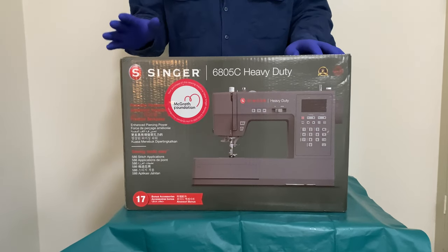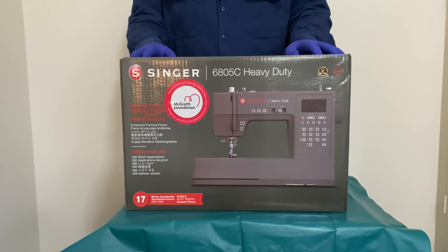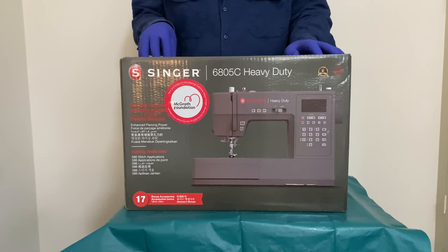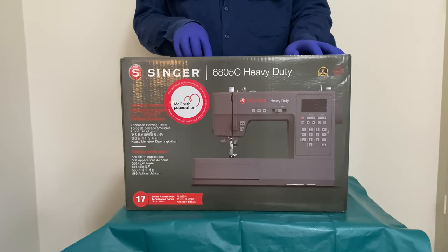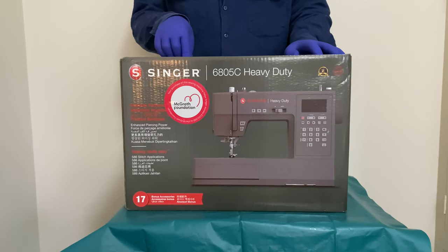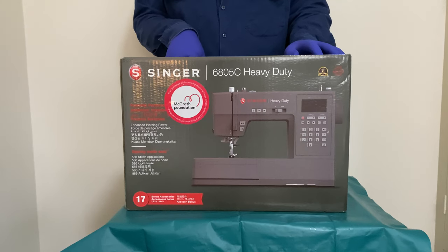Now, while this machine — from what I've seen online — Singer itself seems to be the only one that has videos on this particular machine. My intention is to change that with this unboxing. I will either include a second module to this video, which will be me actually using the machine for clothing repair, which is something I need to do, and also testing out some of the embroidery functions.